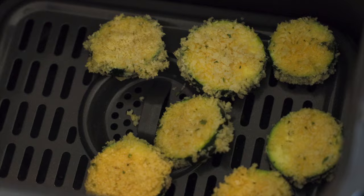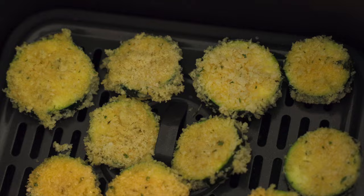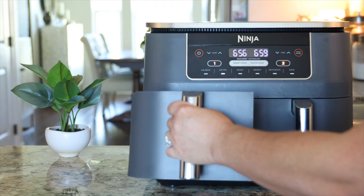Lastly, you're gonna add a single layer of zucchini to your air fryer basket, and you're gonna cook at 400 degrees for six to seven minutes, just until they are perfectly crispy, crunchy, and golden brown.